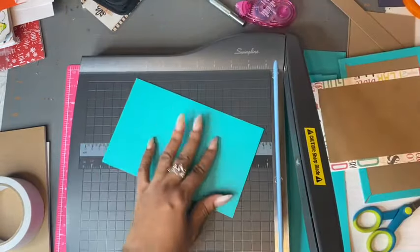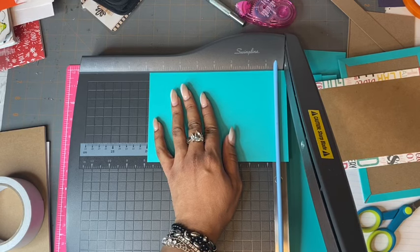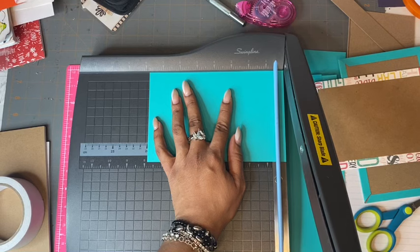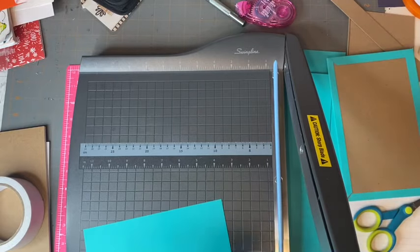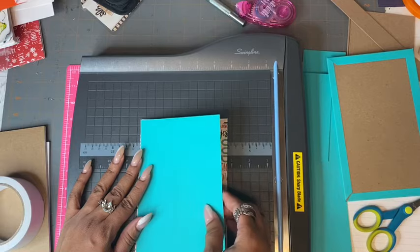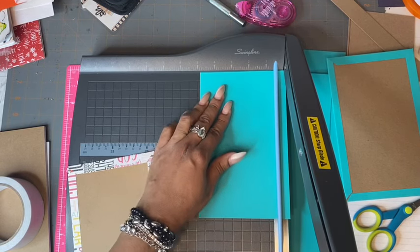The pieces I cut for the inside covers are just a smidgen less than the actual covers, which are eight by five. I went not quite a quarter of an inch shorter because I wanted the borders from the front and back covers to show or bleed through. Just a smidge — it's your discretion. If you want to go a full half inch, go ahead, but just make sure it looks pretty in the end. I may need to trim a little more to get that border all around.